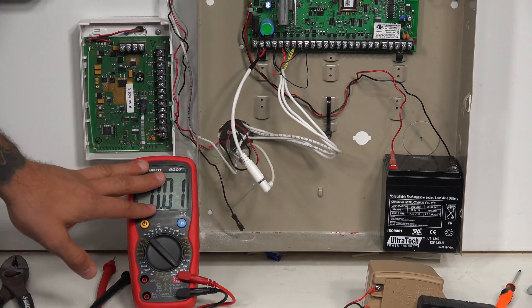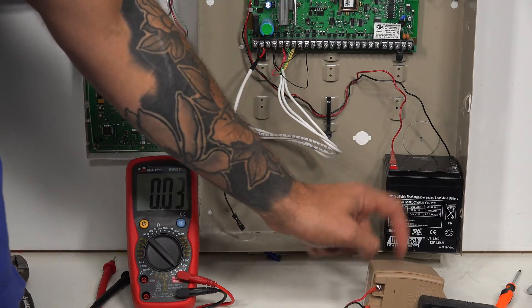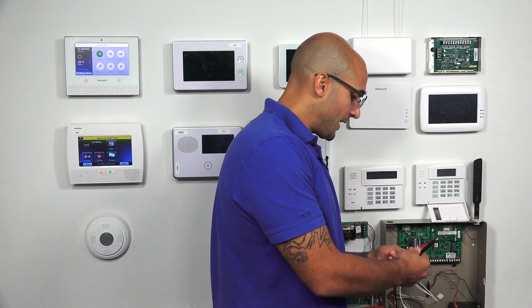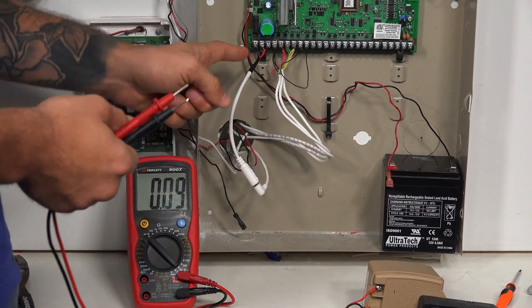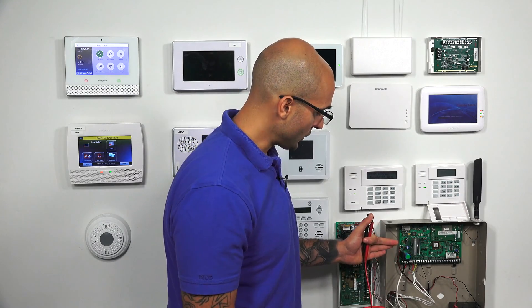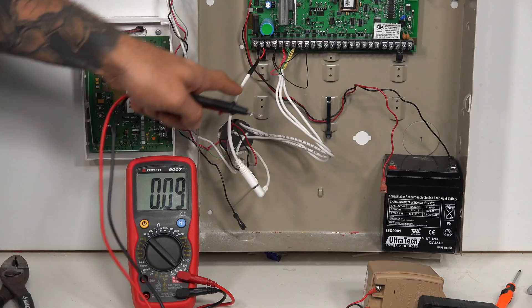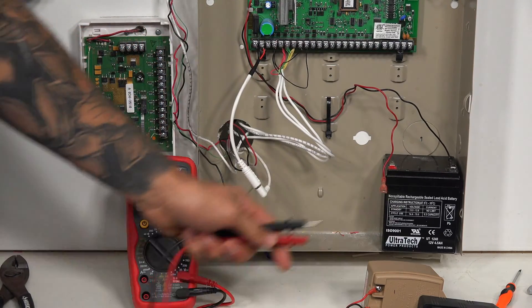If we found that this was lower — 16.5 volts or lower — we'd next want to check the wire integrity and then check the transformer making this connection to the AC terminals. To check wire integrity, power the panel down 100% by undoing the battery, then unplug the AC leads from the terminals and connect your probes to those wires while unplugged. The voltage should be relatively close to what you read when it was on the panel. If it's not, that tells you there's an issue with the wire or the transformer itself.